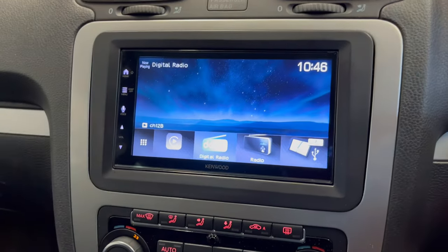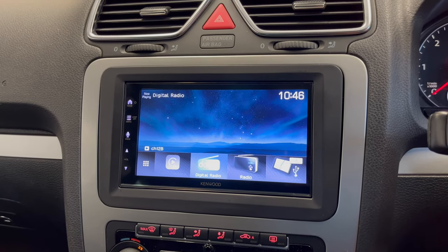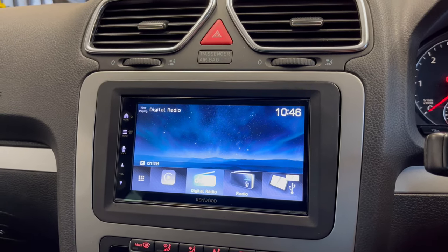But this is a nice little unit, not too expensive for wireless CarPlay. If you need something similar or want to give us a call, please do on 0114 257 1550 and see what we can do for your vehicle. Thank you very much.